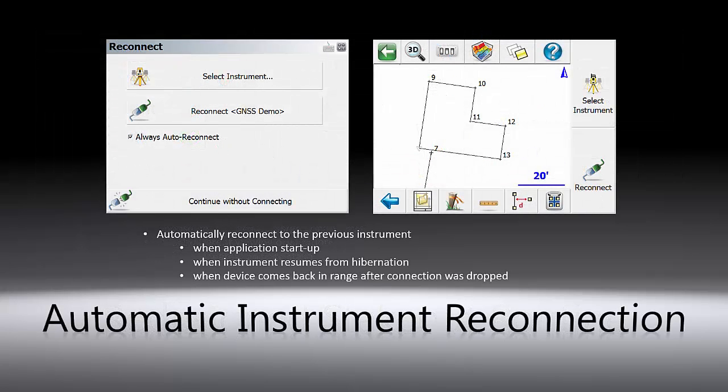Instrument reconnection has also been enhanced in the new version. You can now simply click the reconnect button to connect the device when the program starts up, the instrument resumes from hibernation, or comes back in range. If the always auto reconnect option is checked, the instrument will be automatically reconnected without user intervention.